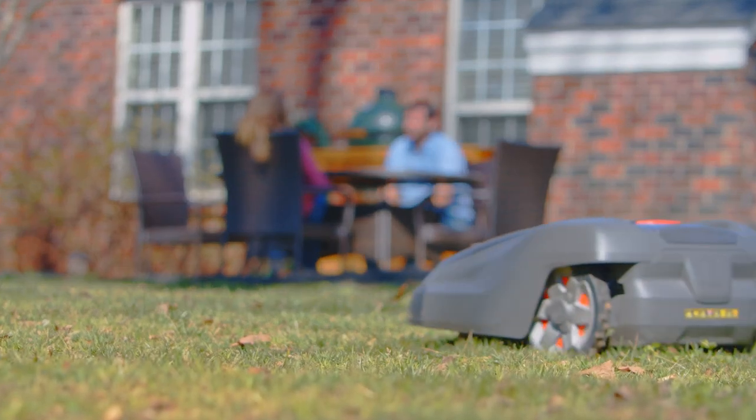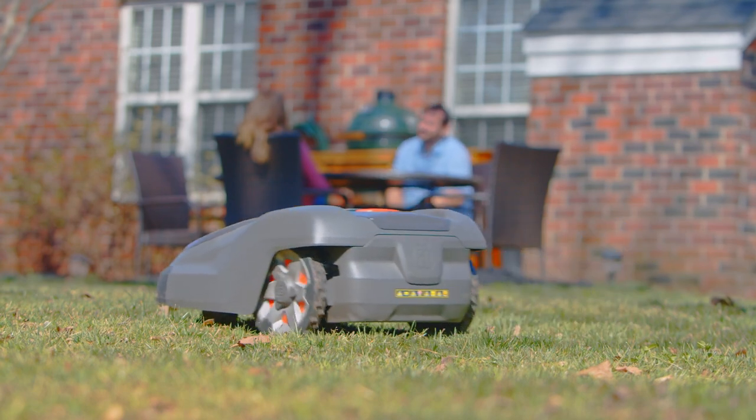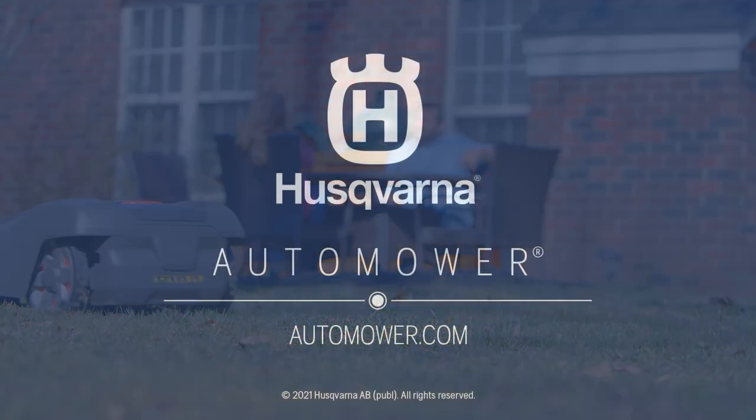Just follow these tips and soon your lawn will be looking its best with automower from Husqvarna.